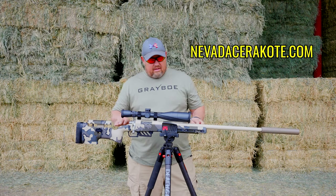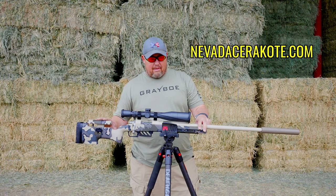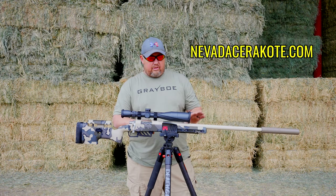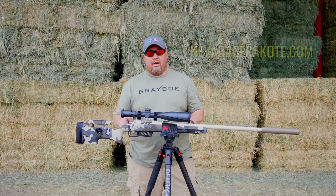I should mention that although Applied Hydrographics did the great work putting the camo on the stock, Nevada Cerakote actually did the action, barrel, and matched the optic to go along with the camo as well. They did a fantastic job.